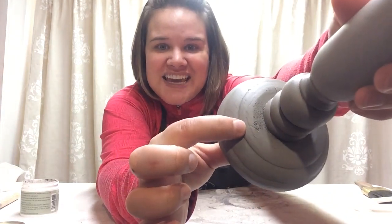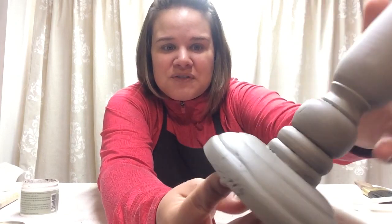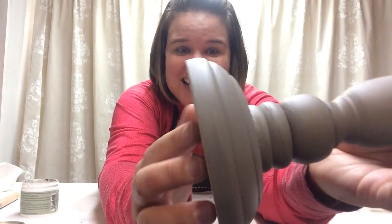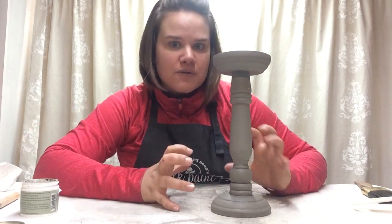Look right there — the antiquing wax laid into that little area just beautifully. Even in these turned spots, can you see how it adds just a slight shadow, a little bit of character? That is why antiquing wax is so much fun — it adds just a little something to make your piece look aged and like it's been hanging around for a while. Compare this to this — it makes a world of difference.